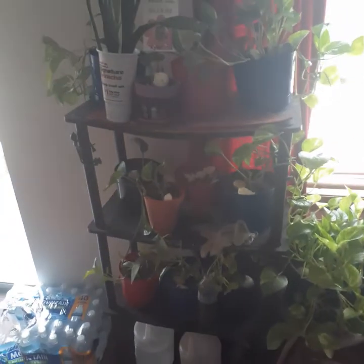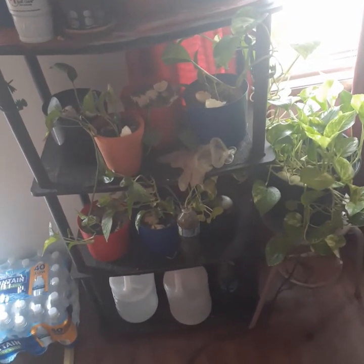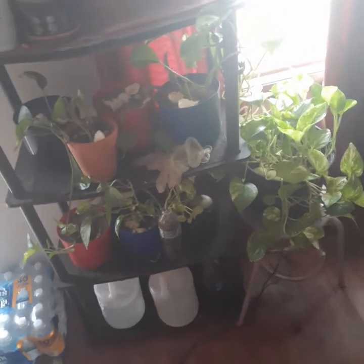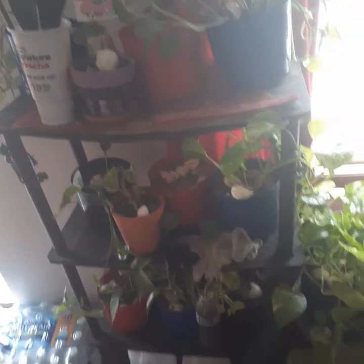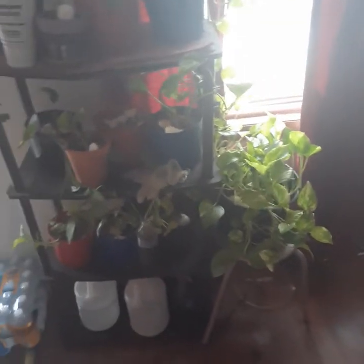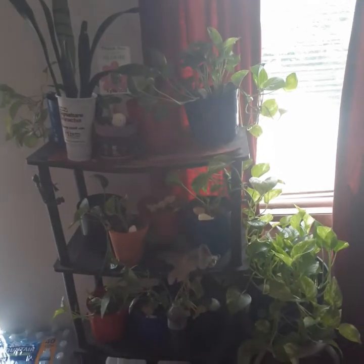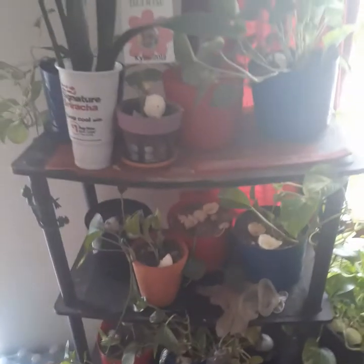Hello everyone, I came on here to show you guys my plants and what I'm working on. These are my plants — I love plants, vines mostly. I mostly love vines.